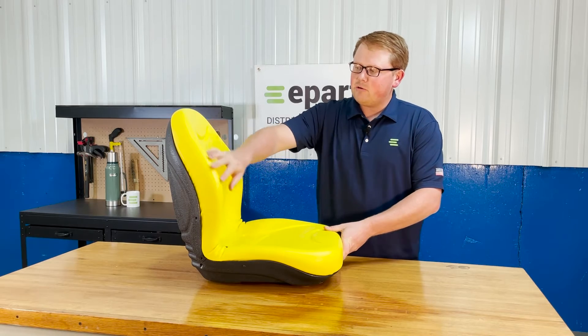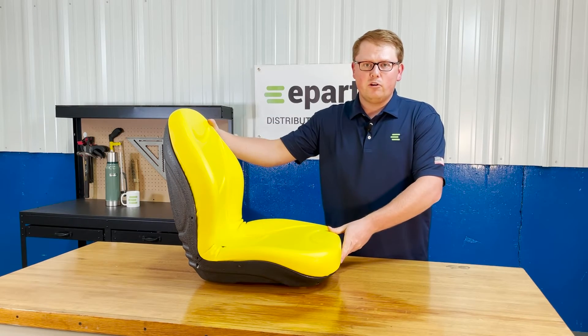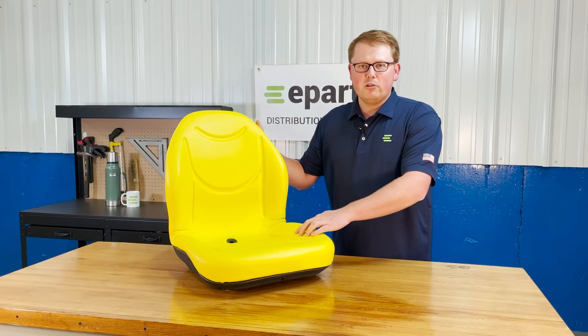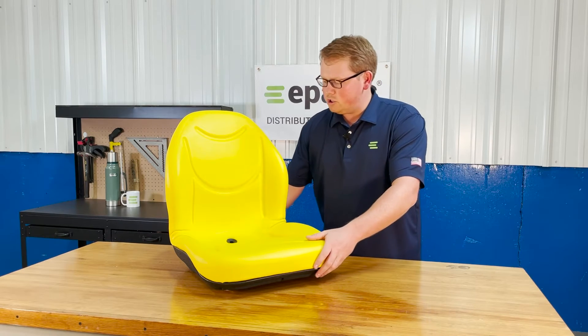It does have the contoured backrest to give you a good wraparound feel while using your machine, and the contoured lines are molded into the foam to give you good airflow while you're using your machine.